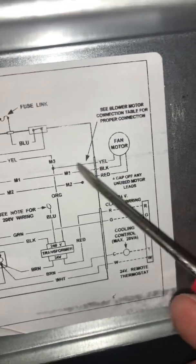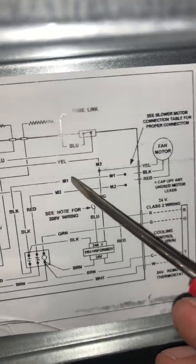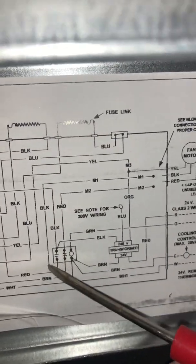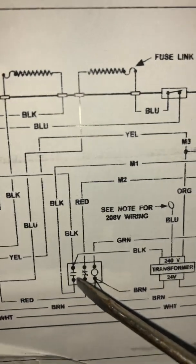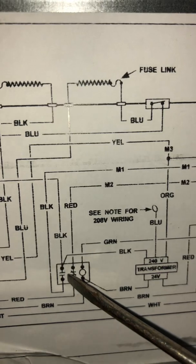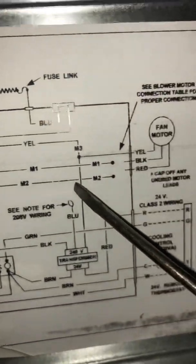With my screwdriver I'll walk you through it. You've got your yellow, black, and red. Yellow is going to be your common wire. Your black wire comes all the way over here — labeled M1 — that's your black wire, which comes down and goes to your fan relay.